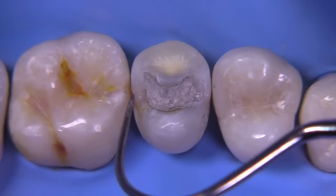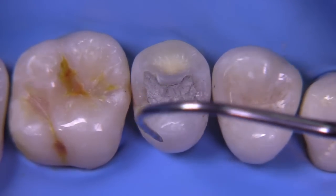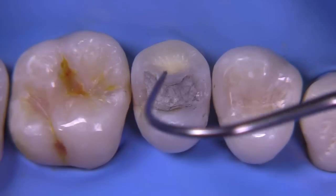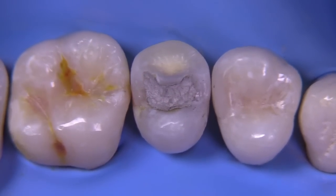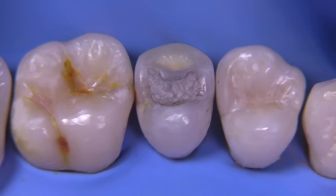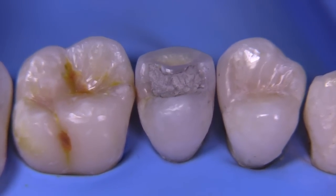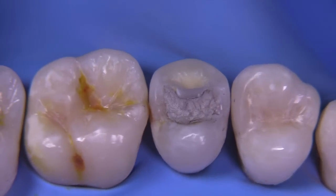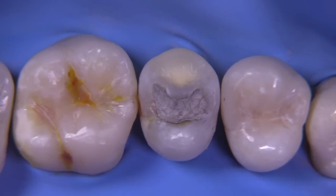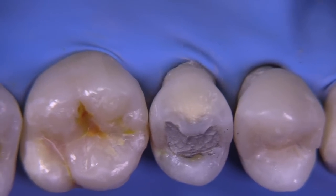This tooth has a fractured facial, mesial and distal caries, and an unknown amount of caries undermining that lingual cusp. We'll have to remove that amalgam and assess the situation. It's nice to consider a direct restoration that can be done with composite resin bonded to the enamel, and I think this can provide the patient with a nice option that sometimes we consider unachievable.